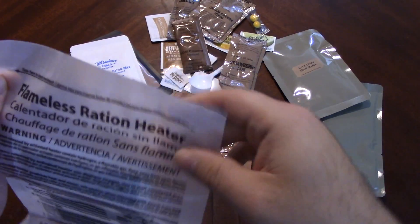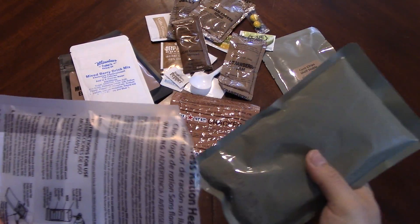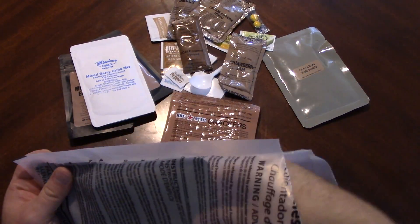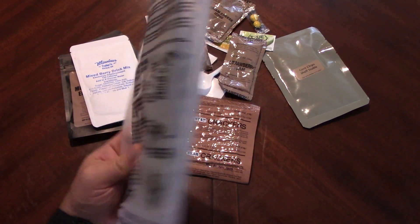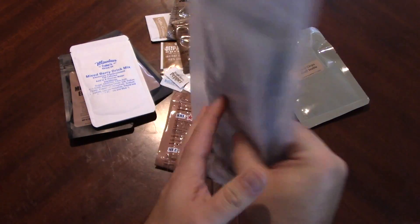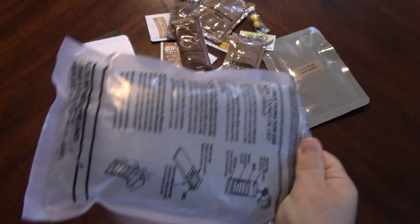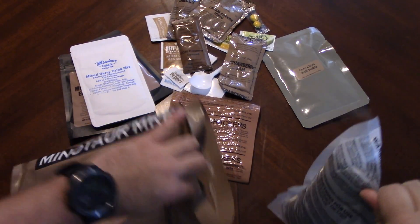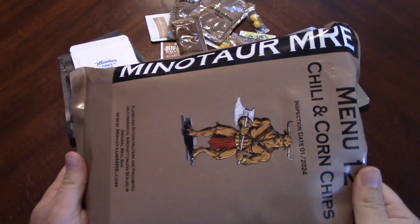Let's go ahead and get our chili warming up. It's been a while, but I think these heaters were actually quite nice. I like the size of the bag. One of the biggest problems with regular US MRE bags is they're too darn small — you wind up cramming stuff in and sometimes rip them. Nice pour — and that's already hot. That's a great heater. I'll put it in the bag to keep it going. That heater is rocking — I love it to death. Look at that steam.